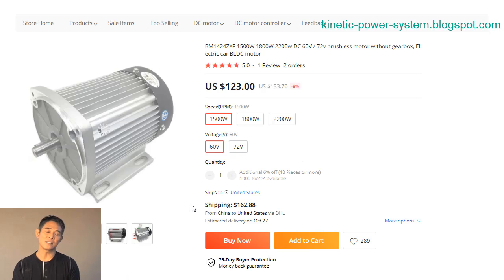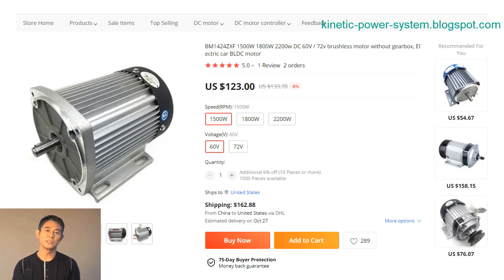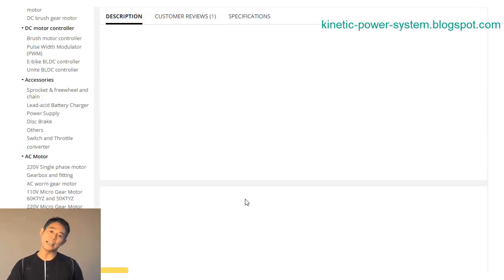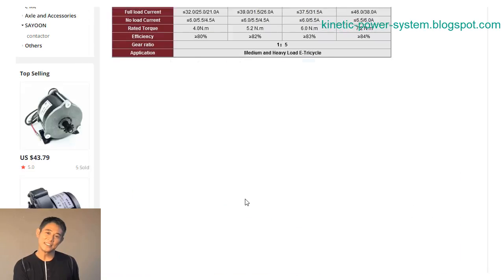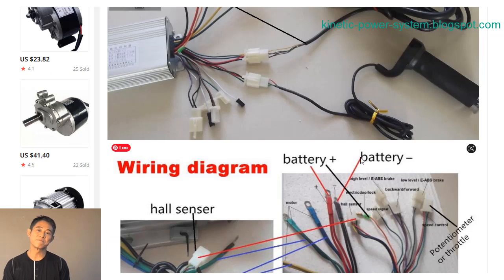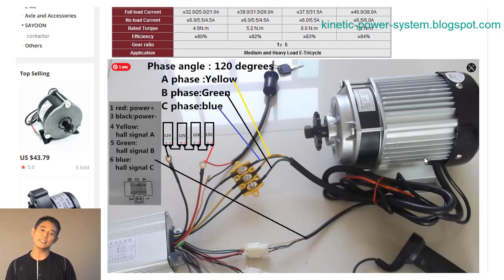Bottom line: are power tools with brushless motors really worth all the hype? Are these more complex, more expensive motors really all they're cracked up to be? The short answer is, probably.